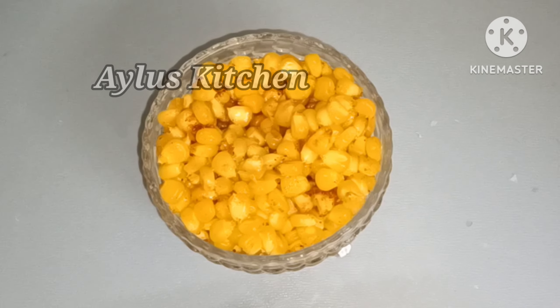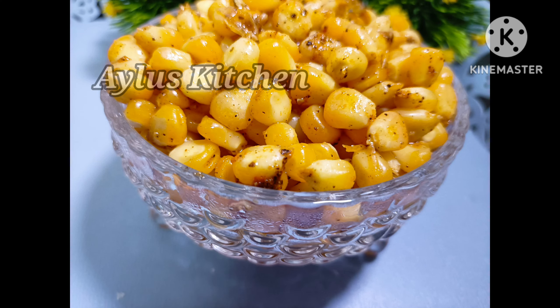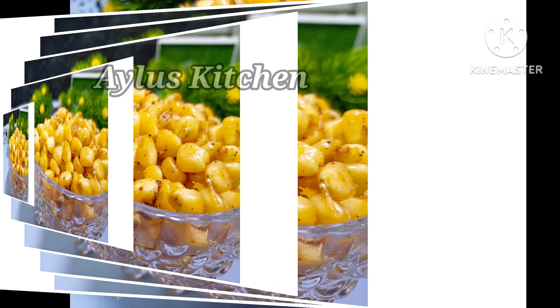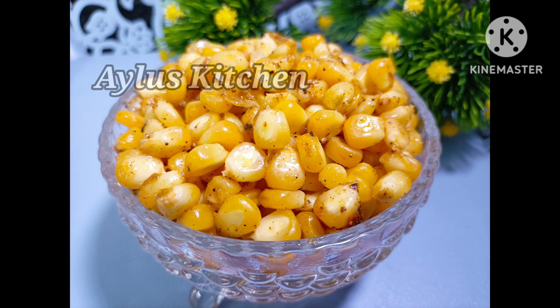We will try to make the ingredients in the oven. If you are watching the video, please like this video.